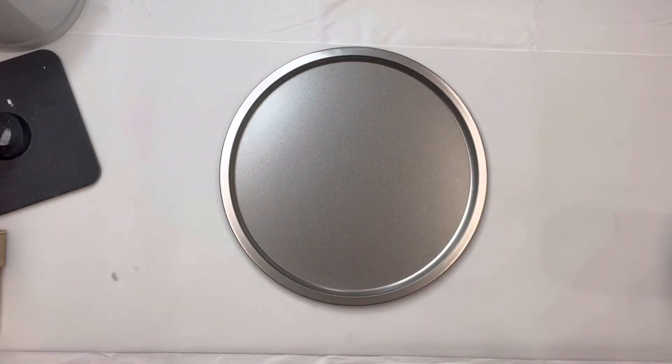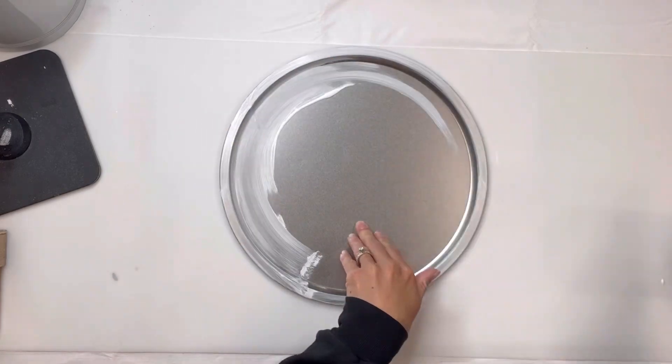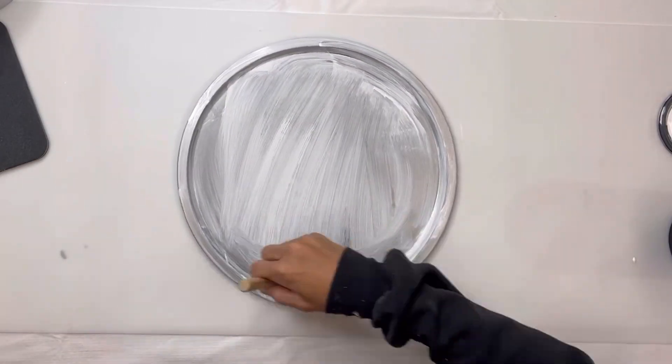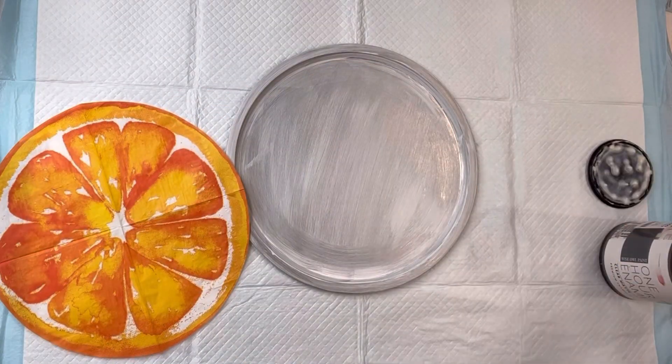I have this pizza pan that I got from the Dollar Tree and I'm going to start by using some Wise Owl white primer. I'm just giving one coat because I'm going to be covering this, but I do want to lighten the background just a little bit and also make it so that I can adhere my napkin a little better.